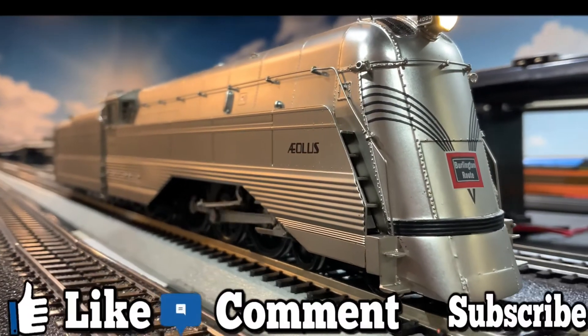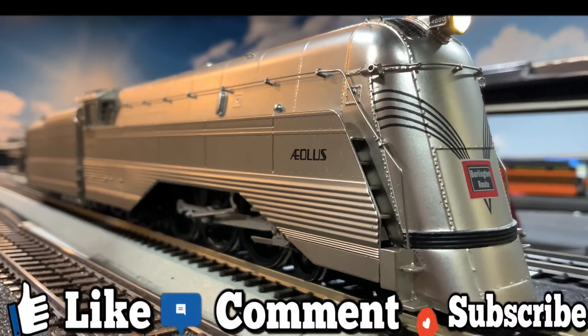Hey guys, I know what kinds of things you want to see. Be sure to like, comment, and subscribe.